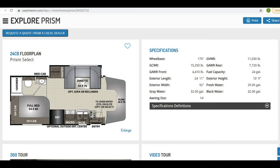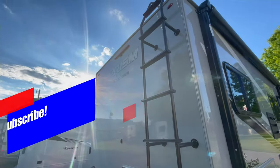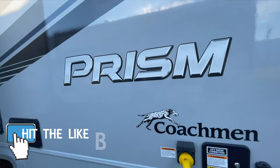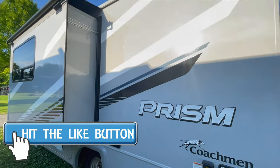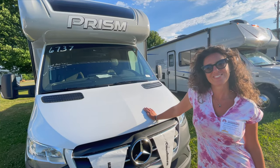For the purpose of this video we're going to really drill down on the 24CB layout, which we love — the full bed in the back corner, the shower and bath in the back right corner, the nice triple burner stove, and all the options in the dinette and the bunks. It's a great vehicle. Please subscribe, hit the like button, and leave your comments below.